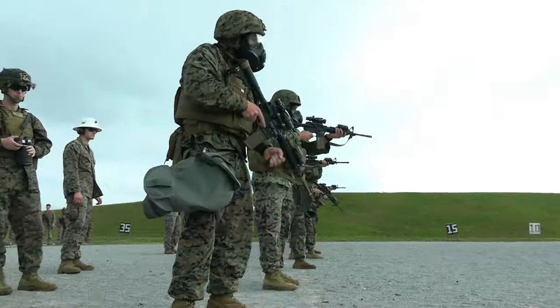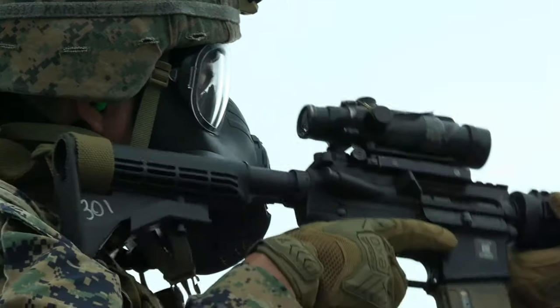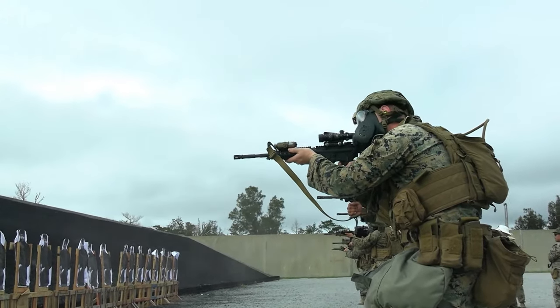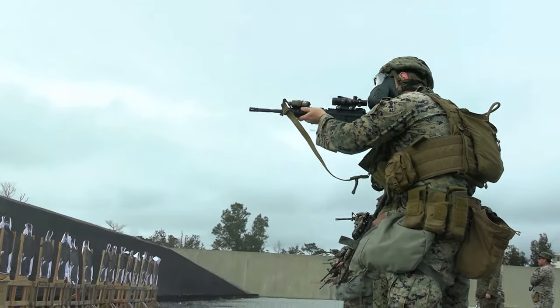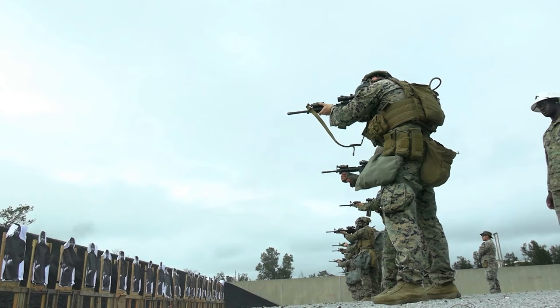Keep fire, keep fire! Contact! Standby! Contact! Contact! Move! Contact! Standby! Contact! Fire, keep fire! Final drill! Final drill!